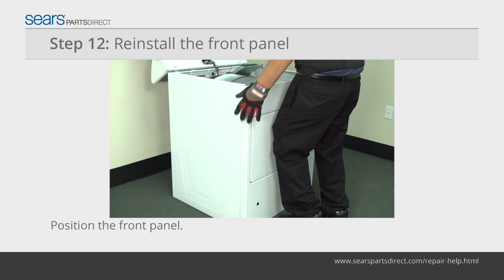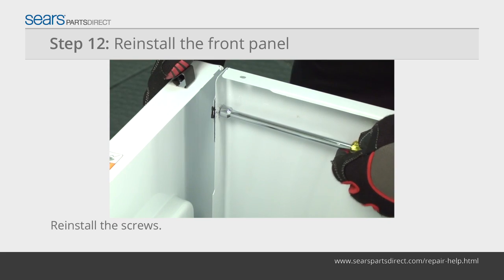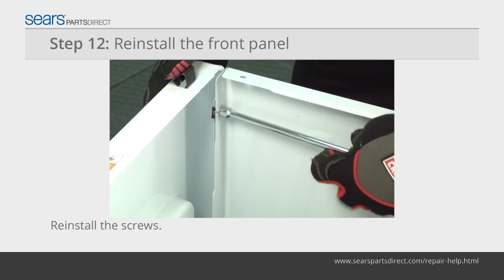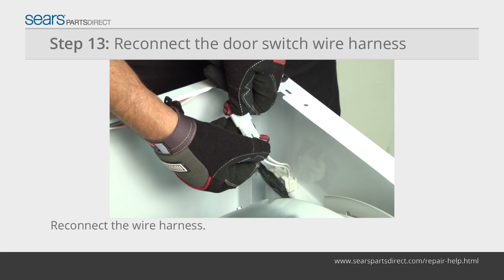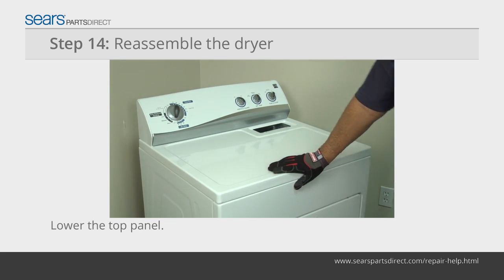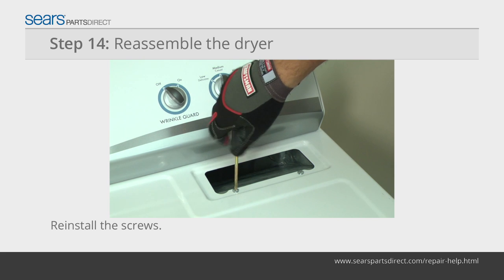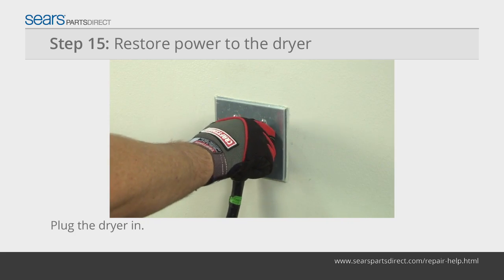Position the front panel on the hangers at the bottom of the cabinet. Line up the mounting screw holes and reinstall the screws in the top of the front panel to secure it to the dryer cabinet. Plug the wire harness back into the plug on the door switch. Lower the top panel and snap it into place. Reinstall the screws in the lint duct housing and reinstall the lint screen. Plug the dryer into the wall outlet.